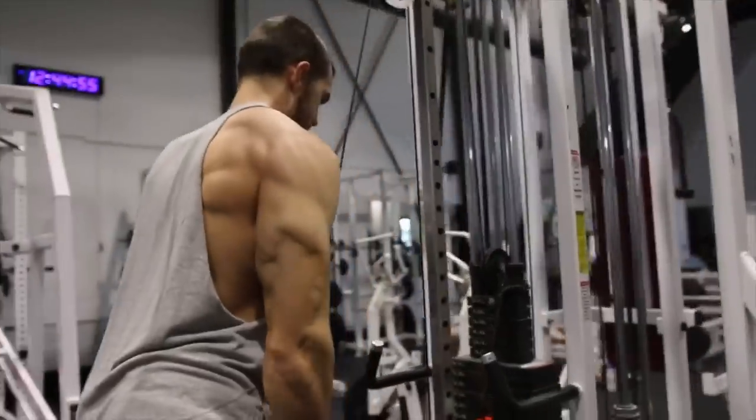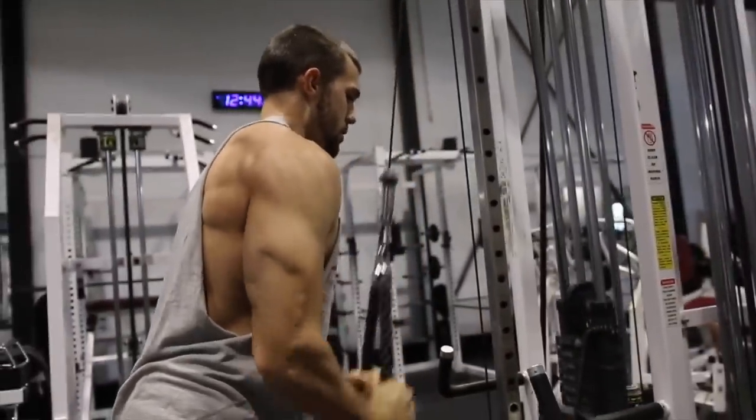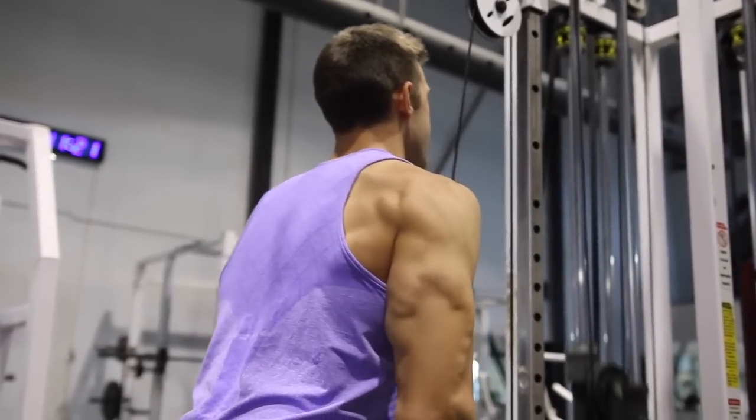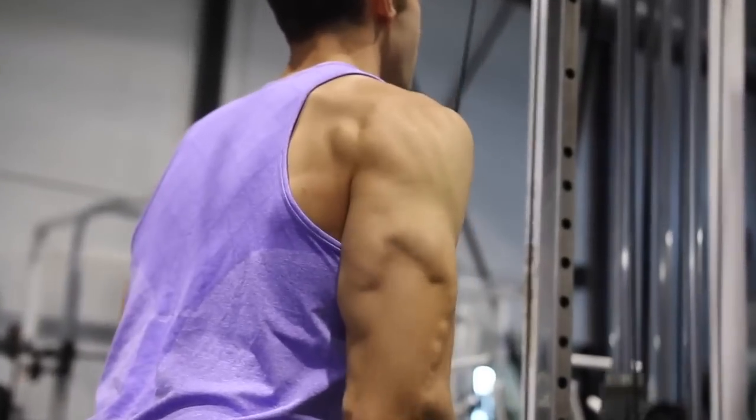With the rope, you lighten the weight, go all the way down, and spread those ropes at the bottom. This makes it a multi-movement exercise because in addition to pushing down, you extend outward, bringing the outer tricep head into extra work for an extra squeeze. I recommend doing normal tricep pushdowns alongside rope pushdowns in your workouts to really burn out those triceps.